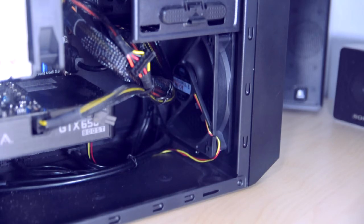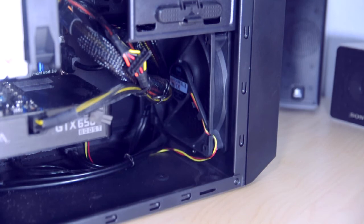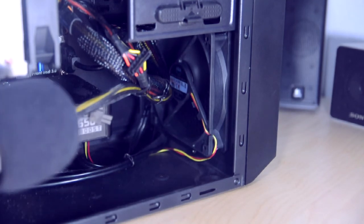So if you're really sensitive to noise, these fans probably aren't for you. But if you're just looking for something that's a quality fan on a budget, then these definitely fit the bill, and I can recommend them on that level.